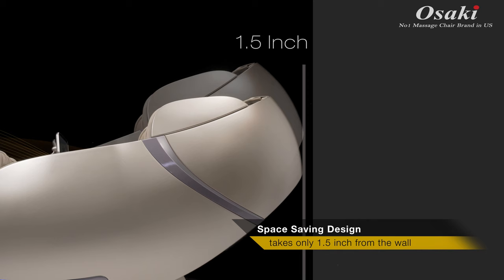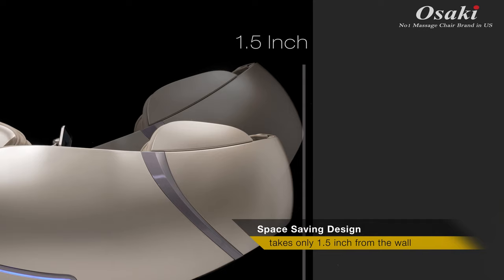Osaki's space-saving technology means that the chair slides forward as the chair reclines. As a result, the First Class takes only 1.5 inches away from the wall to get into the fully reclined position.